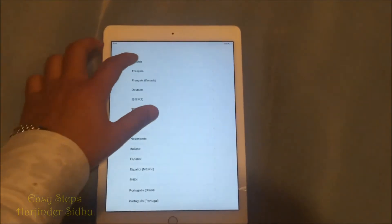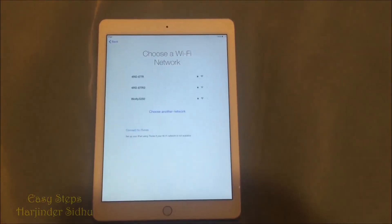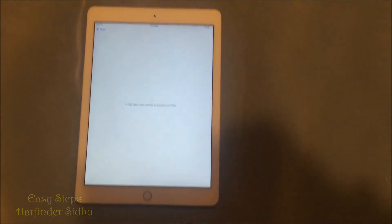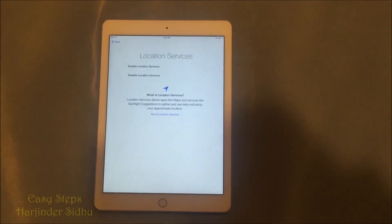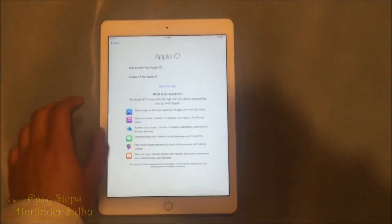So I'm going to pick my language and get on to a Wi-Fi. I'm on my Wi-Fi, it's activating my iPad. I'm going to go right through my settings and disable new iPad.